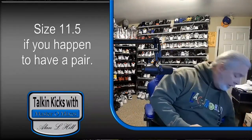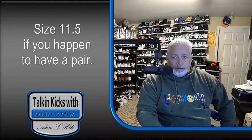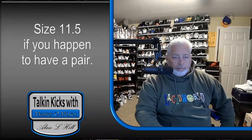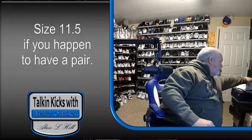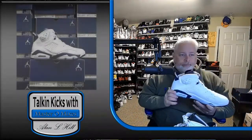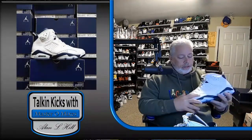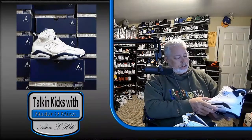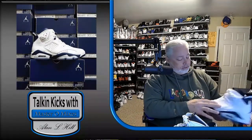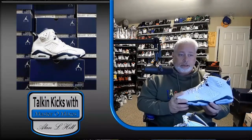But let's get into the one that I really want to talk about, because they did such a great job on it — this one, the Midnight Navy 6. Not only is the leather on it just super, super good, extremely soft leather, it's an awesome shoe. They did a great job on it.